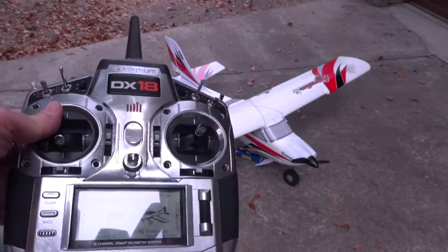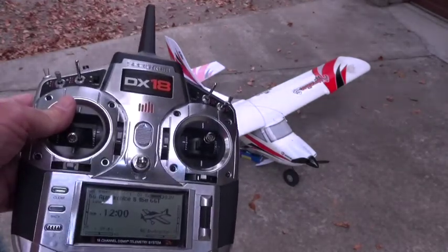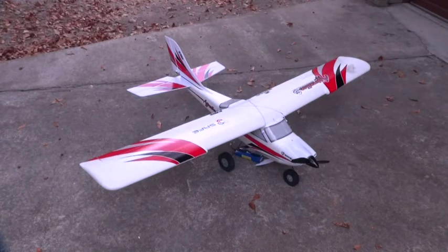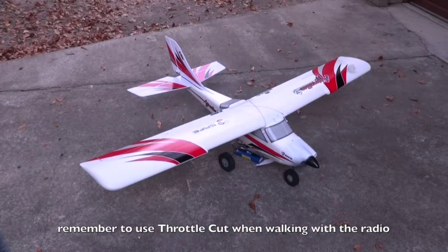Welcome back. In this video I'm going to do the range check with the DX18 radio and the Apprentice S15e with the telemetry receiver module installed. I'm going to do a quick check here — moving the ailerons, moving the elevator, moving the rudder, and checking the throttle. Now I'm going to walk away.